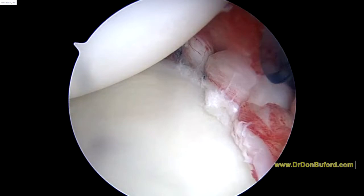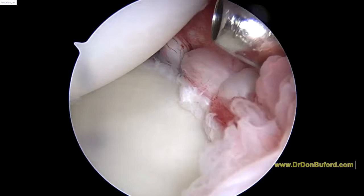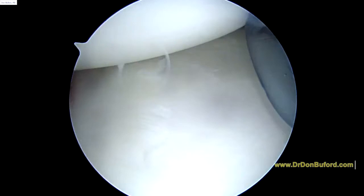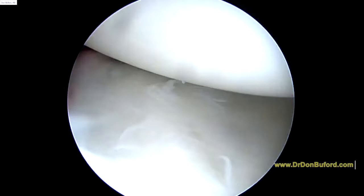So we've tied all four sutures here. You can see how we've got a much more defined posterior band. We've significantly decreased the capsular volume, and that looks a lot better to me. Hopefully that will provide the stability we need. As we look down the front, you can see the anterior band of the inferior glenohumeral ligament — that looks reasonable. I don't think I'm going to do anything to that.